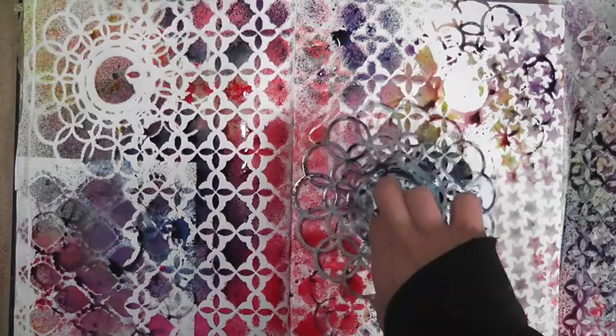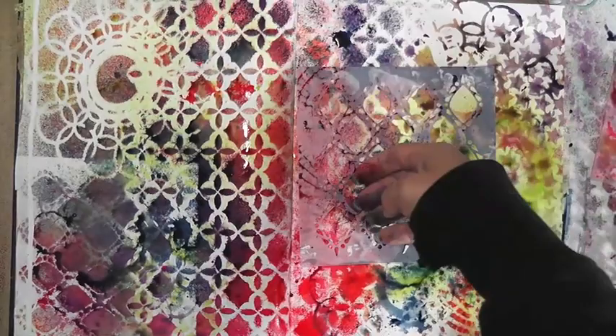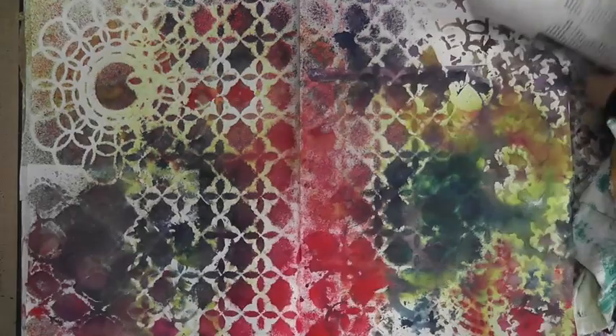You can create a negative by just pressing the stencils down on your page. Then I'm adding a little bit more green because I noticed it got washed out — I didn't apply too much, so I'm just applying a little more, allowing the colors to run and mix together. I dried it with a heat gun.